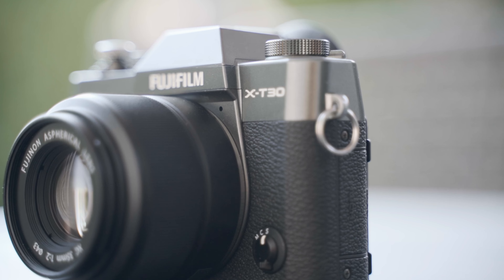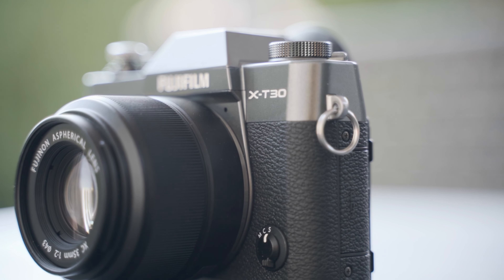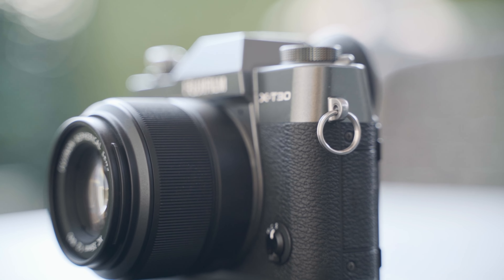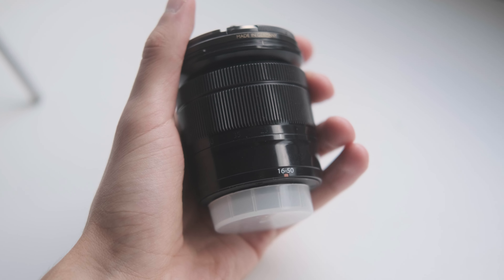Being the cheapest lens also means that many people who are just getting into the Fujifilm ecosystem, or are just starting their photography hobby or career, are looking at this lens first. For those 200 bucks you get a plastic housing with a big focus ring. The build quality is nothing special but it feels better than the XC 16-50, for example. Both of them are plastic but the finish on the 35 makes it feel a bit more premium.